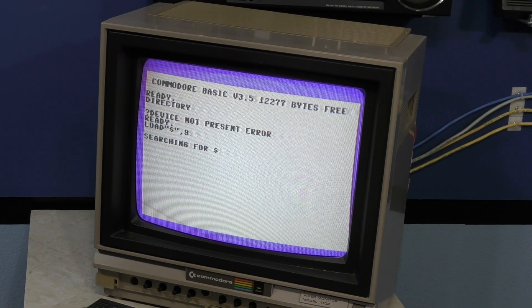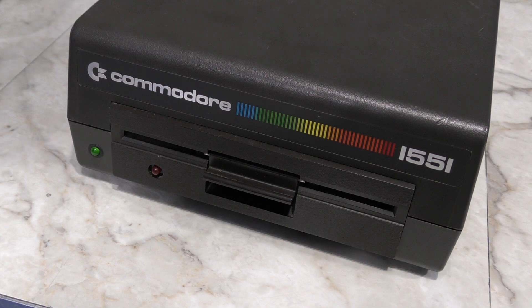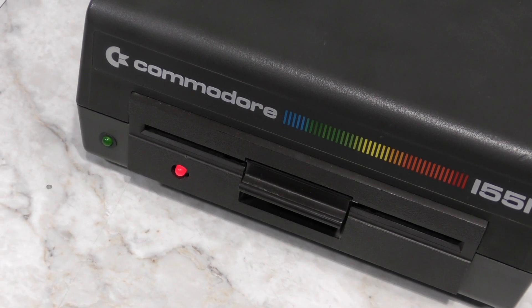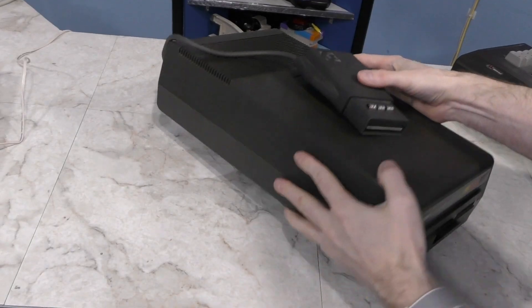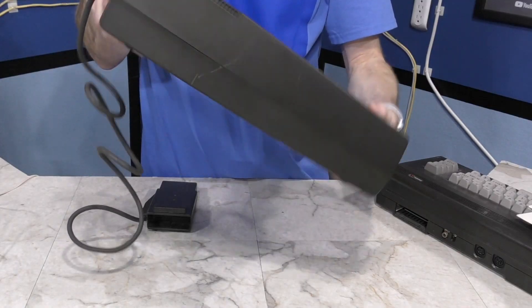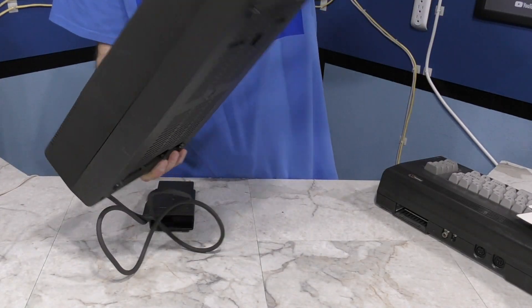Let's try this. That's interesting - it's actually trying to load, but in the end it fails to find anything on the disk. You can see the error light flashing on the drive. I think we have a mechanical problem with this drive, which is not surprising considering the condition this thing arrived in after shipping. You can see the damage here, and when I pick up the drive you can hear all sorts of stuff loose inside.